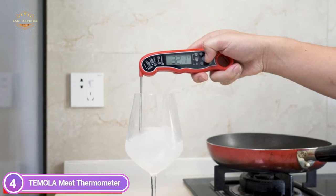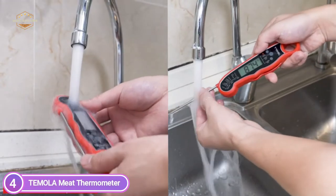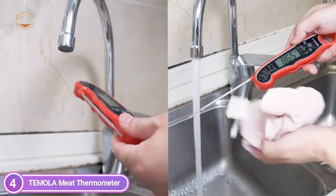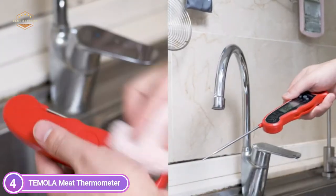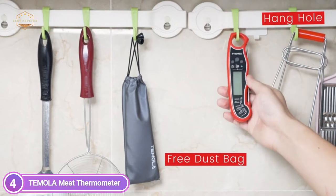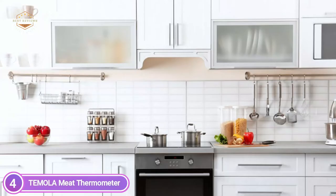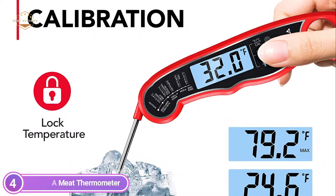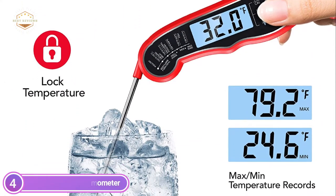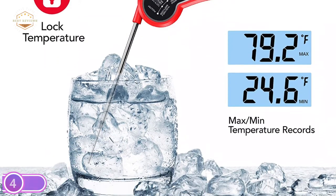The thermometer will begin to read the moment it's unfolded, and in the event of no activity within 10 minutes it will stop automatically, thereby saving energy and battery life. It has an enormous backlight display that provides crystal-clear readings wherever — in a dimly illuminated kitchen or in an area with lots of lighting, you can read the temperature clearly. With IP67 certification, the grill thermometer is extremely simple to wash.